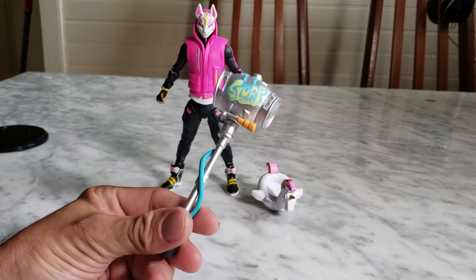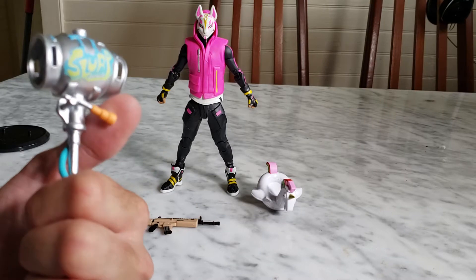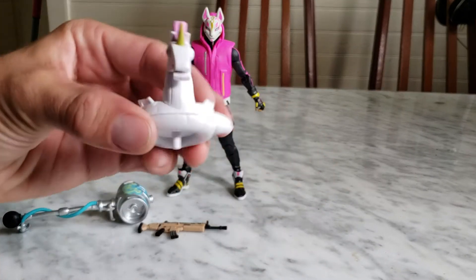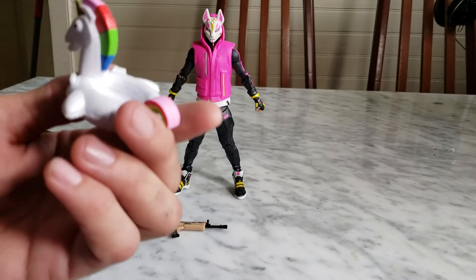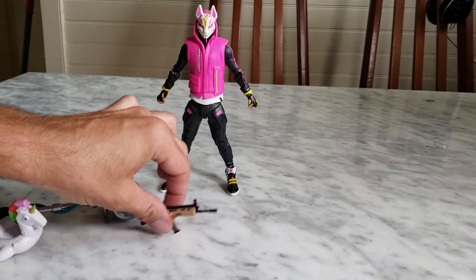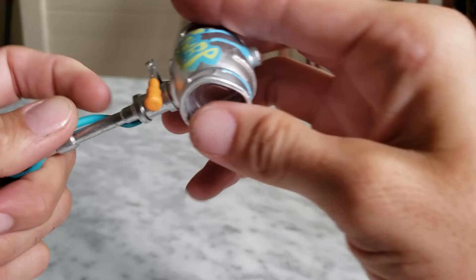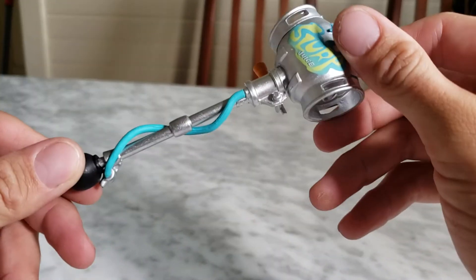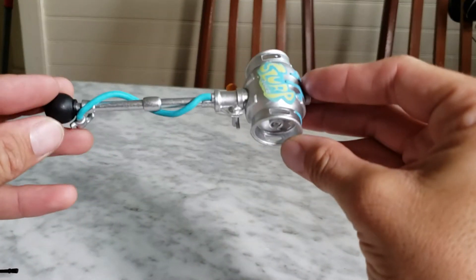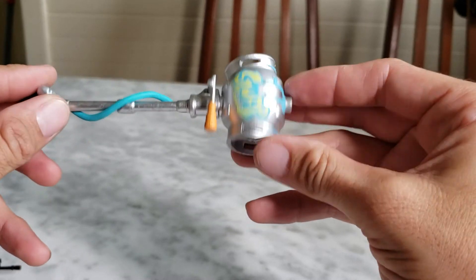I don't understand why he didn't come with his own pickaxe, but this one is cool — it's pretty flexible. We'll get into articulation in a moment. He also comes with a back bling — not sure it belongs to him — and the SCAR. Like I said, he has his own pickaxe and I still don't understand why they gave him this one.